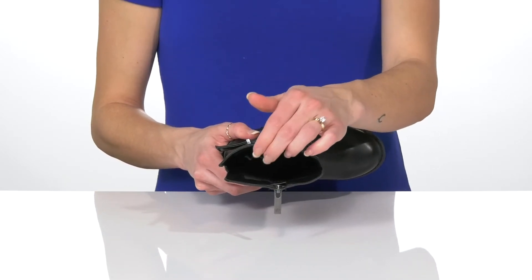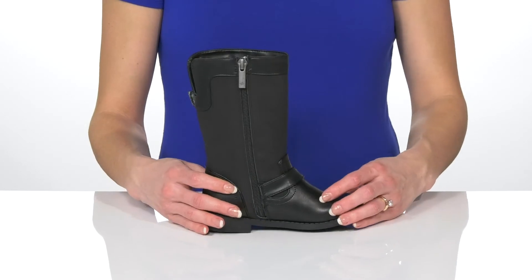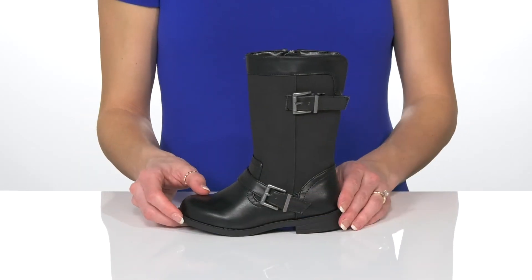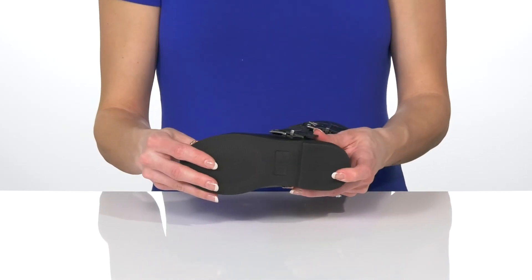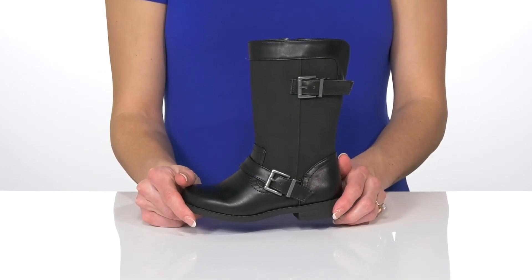Inside there is a man-made lining with a cushioned memory foam insole so your kiddo will stay super comfortable. These will be great for your little one to wear with jeans or even a cute dress for the winter. Underneath, these sit on top of a flexible durable man-made outsole so these will be great for long-lasting wear.